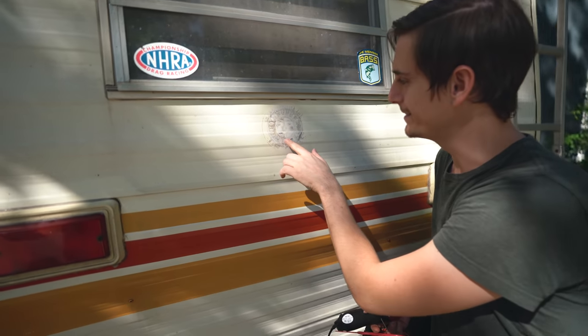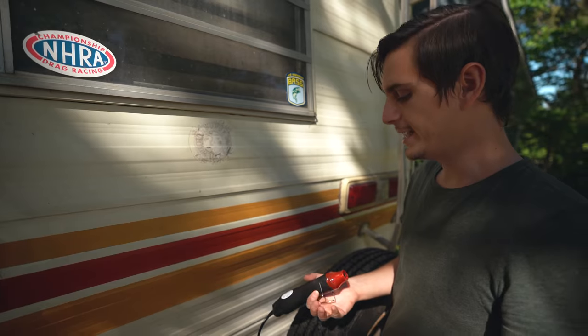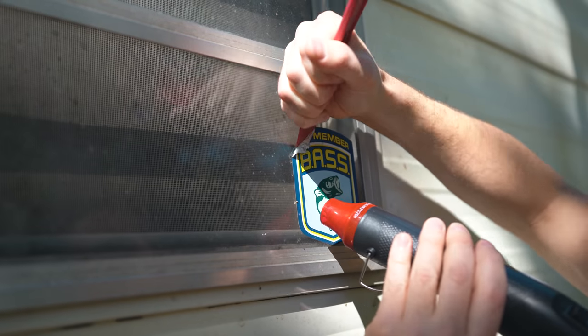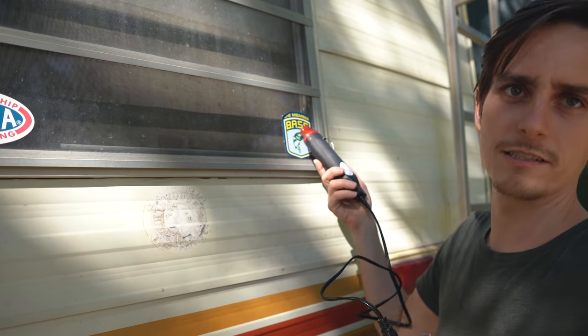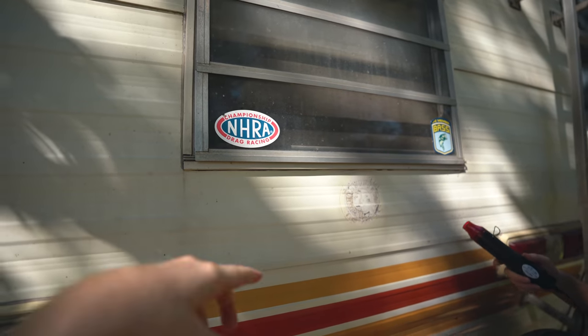Trying to remove this one back here and you can see it's done so much damage to the paint below it. The technique we've been using is a little heat gun - when you use this it loosens up the sticky stuff and instead of coming off in scrapes and pieces the whole thing kind of slides off. We debated whether or not to leave some stickers on, but since we're not lifetime members of bass or drag racers, we should probably take those off.